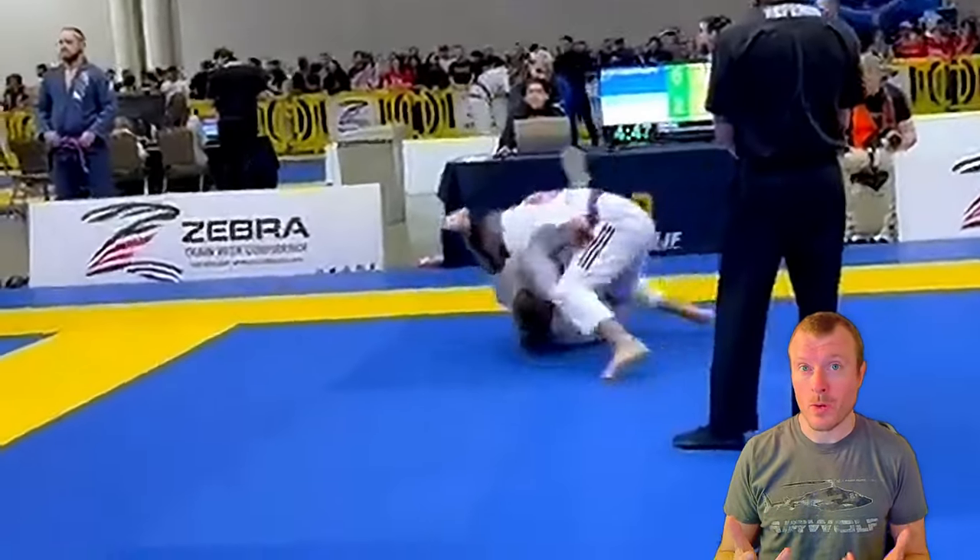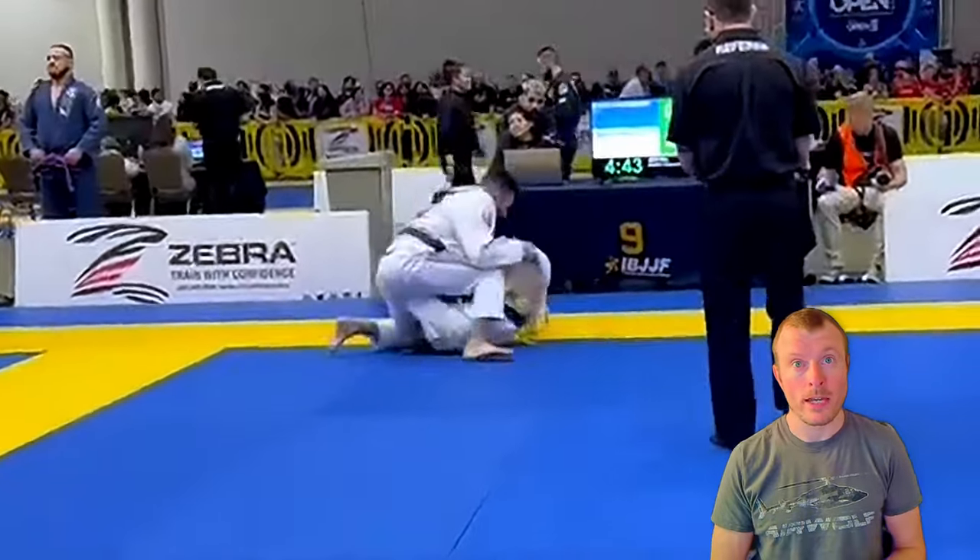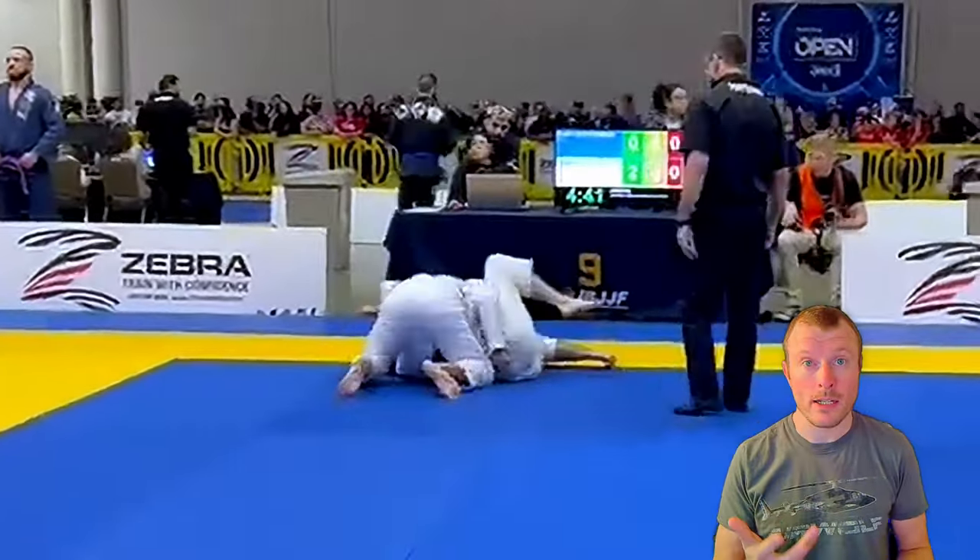After that, there are some scrambles where he tries to retain his guard and you try to pass to his side, and after some time you land in side control.